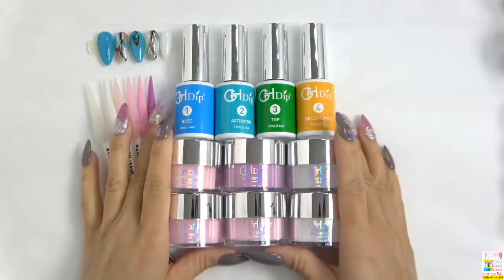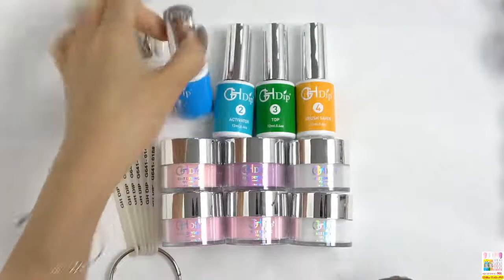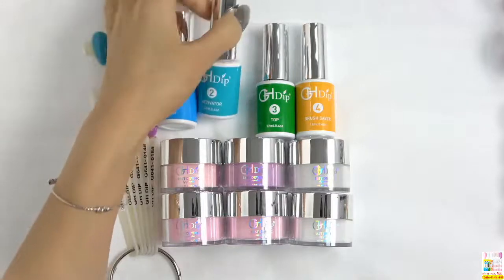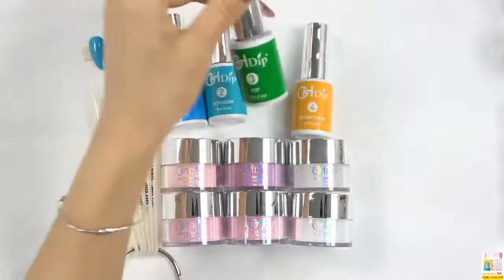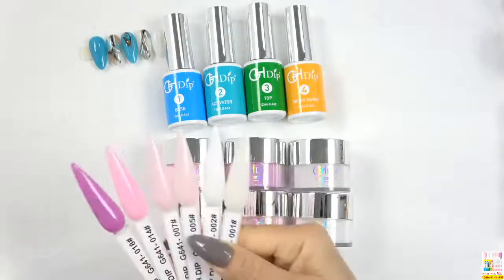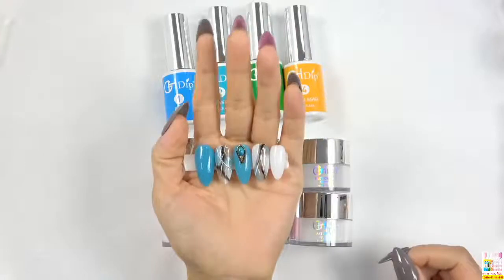Hello everyone, welcome back to Algex Deep Lab show. Today we are going to show you a marble nail design. This is our color powder kit and this is our deep glue system: number one base, number two top coat, brush, number two activator, number three top coat, number four brush saver, and these are the six beautiful colors from our color kit G641. This is the nail design we are going to show you on today's video.